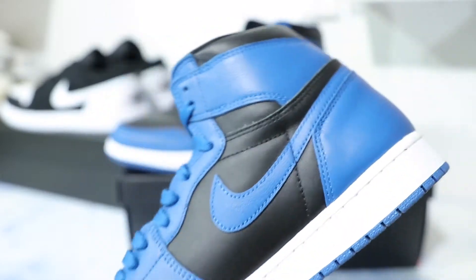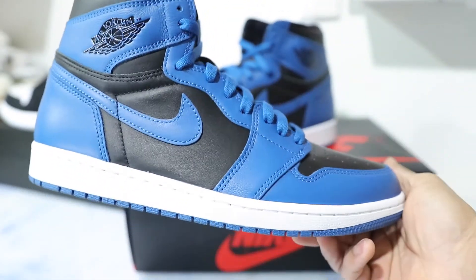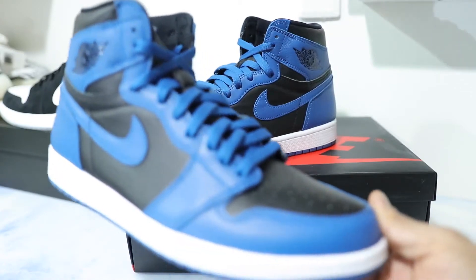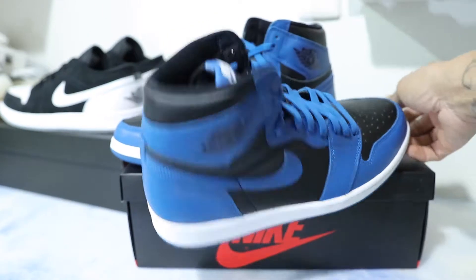Let me know what you guys think of the Marinas. I still think they're a clean shoe. I don't think they're better than the Royal One OGs. They're nice if you don't have the OGs, which I don't, which is why I have these.